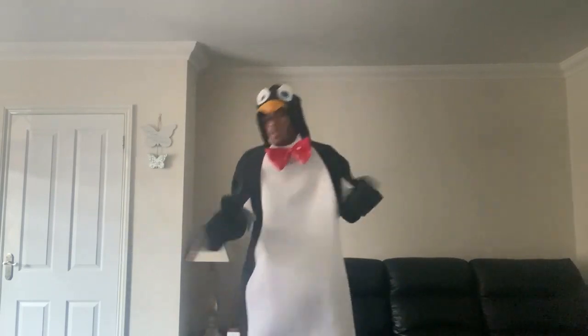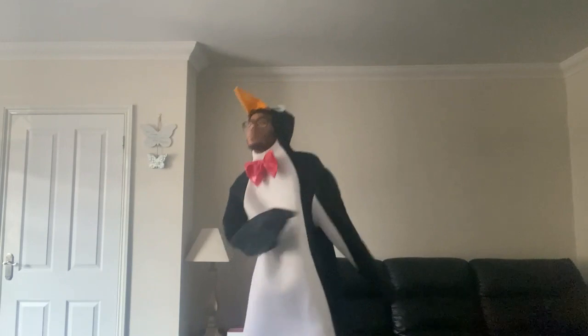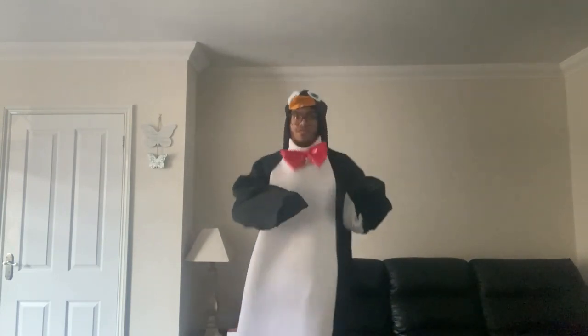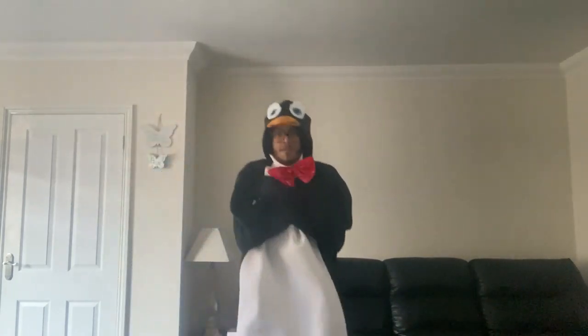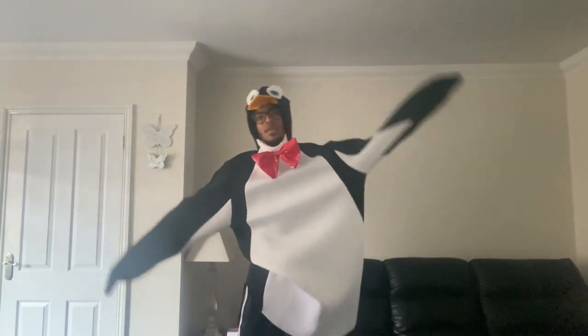And celebratory penguin! Little twist if you want. Okay — jump, jump, jump — tuck jump, jump, jump, jump. And stretch over. Good job guys, keep going! Now down to your legs.